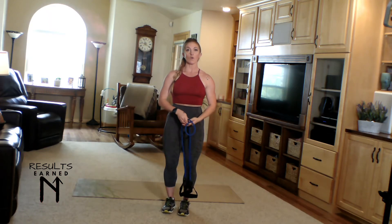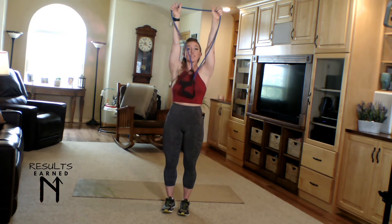Overhead pull-aparts. You're going to start in a strong set position. Lock in the core, shoulders down and back. Bring the band up where you have a little tension, straight directly over the shoulder.